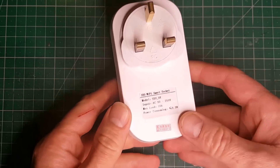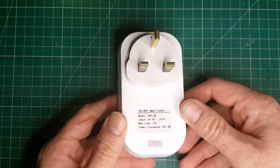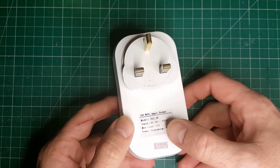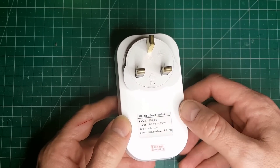Hi there. I'm going to have a look today at a relatively new product from IT Studios. It's called the Sonoff S20 and it is a Wi-Fi enabled plug socket. The version I've got here today is the UK version, as you can see from the UK plug. It works for anything from 90 volts to 250 volts AC with a maximum load of 10 amps.